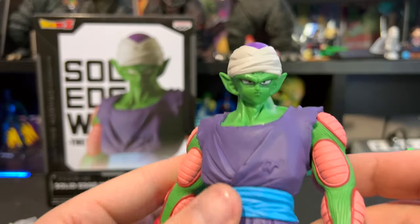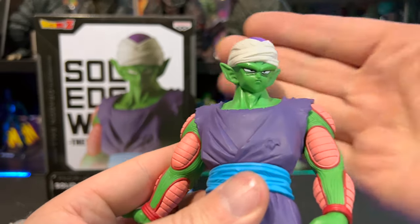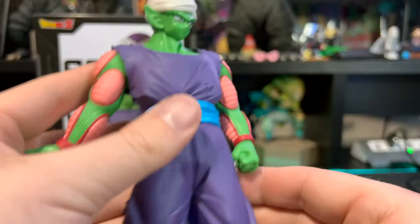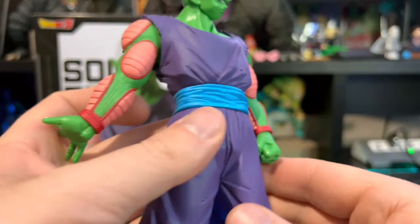Awesome sculpt on this. Getting down to Piccolo — awesome job on his face. I love the shading and the lines and everything under his eyes; it looks fantastic. They really did a good job sculpting this one. The purple on top here looks good as well, with a bit of detail in his headdress and his wrap going around his head.